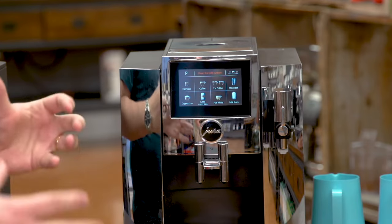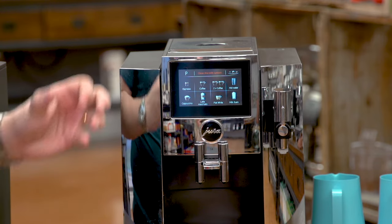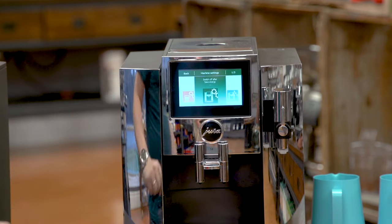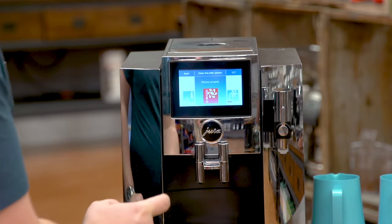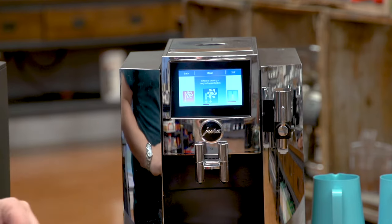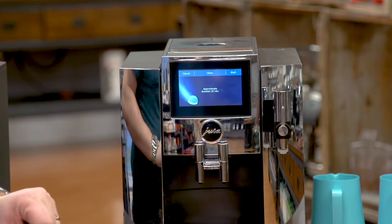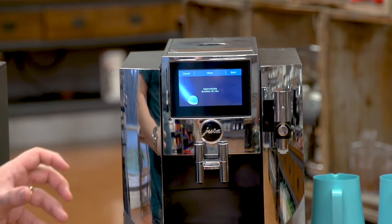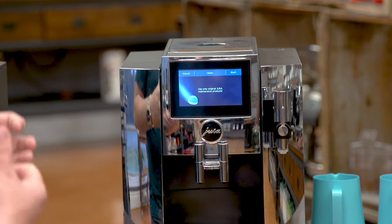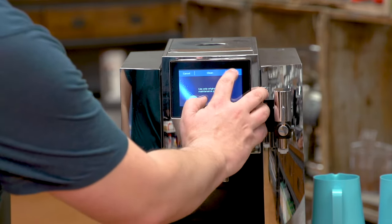I'm going to start with the S8 first because it's super easy — it has a large digital display. Every Jura machine will tell you when it's time to clean, and in all of them it's pretty much the same: you go into the menu, usually by pressing the P button, scroll to the cleaning menu, then to the group cleaning menu. You'll see an indicator showing how far away you are from a cleaning. I press that, it says it takes approximately 20 minutes — usually a little faster — then I press start. This machine tells you everything you need to do in words and in pictures, very easy. Of course, we get the warning to use only original Jura cleaning products.